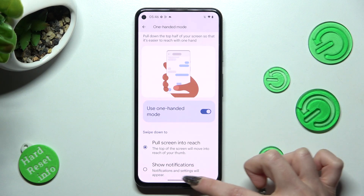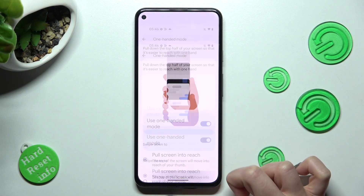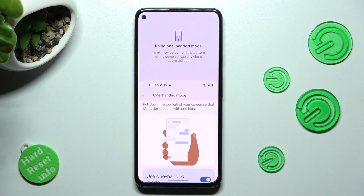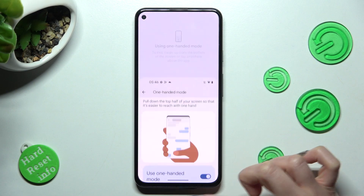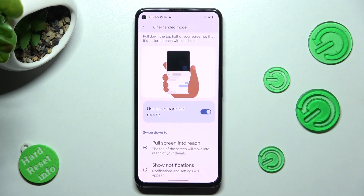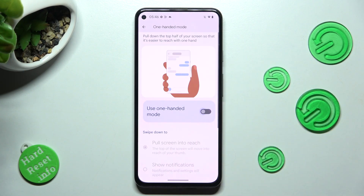So in this case, this little line. When I do that, as you can see one-handed mode is on. You can go back by swiping up or tapping on this area. In order to disable one-handed mode using gestures, click on the same toggle again.